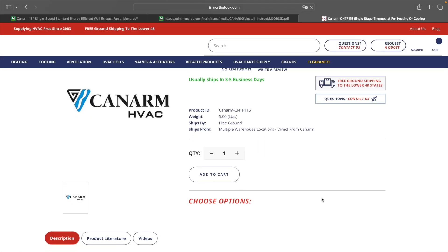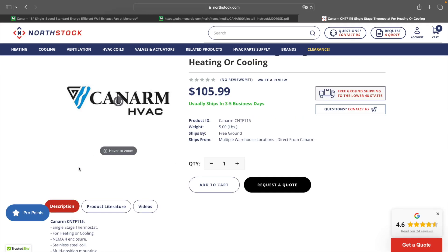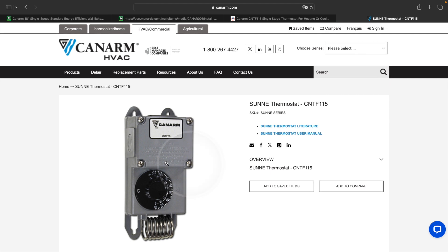Here's the site Northstock, where I purchased the thermostat — they don't give very good pictures, which is the only problem with their site. But here's the thermostat on the CanArm site itself, and you can see the picture. This is the one you saw in my video.